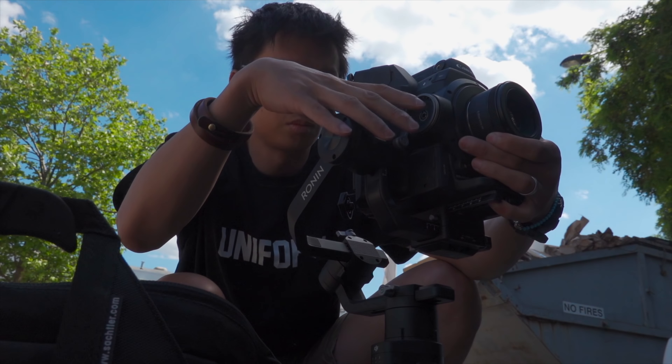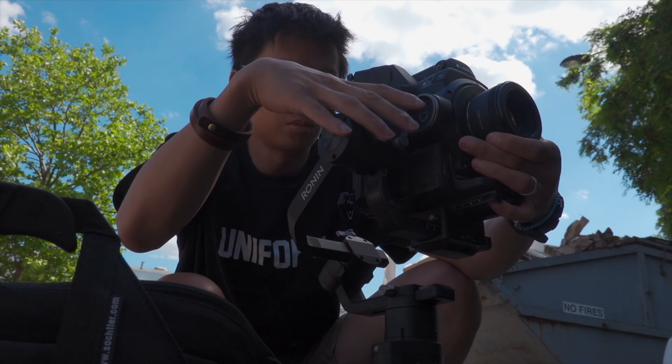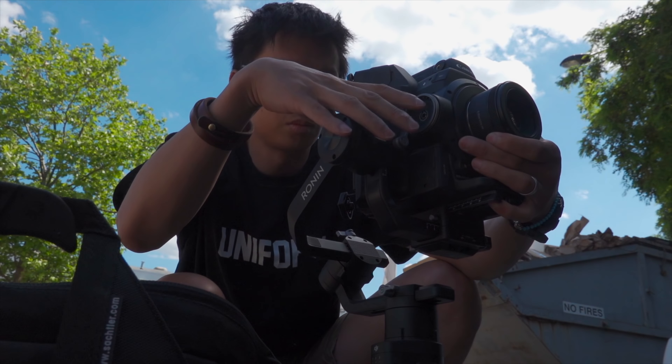I went out on the streets to shoot with the Ronin-S. The first thing you notice when you pick this thing up is it is pretty damn hefty — it's got some weight to it. But it has a generous payload of 3.6 kilograms. I mounted the C300 Mark II to it — trying to balance that is a serious pain in the ass.